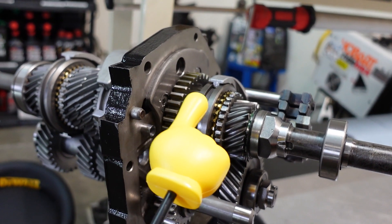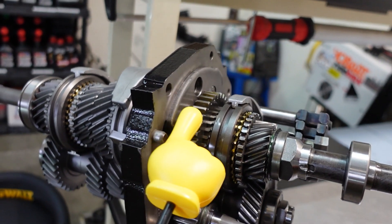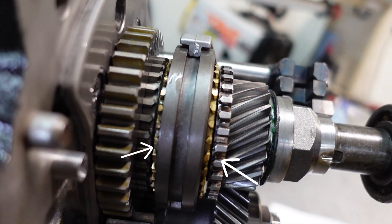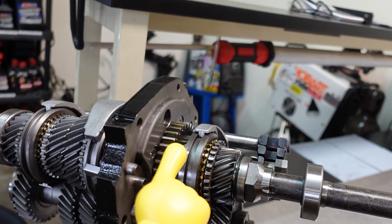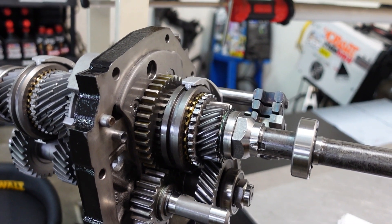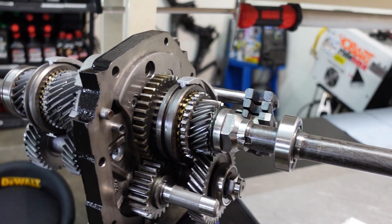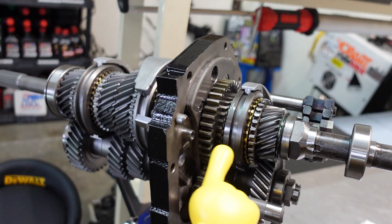Reverse gear is brand new, and also the reverse and 5th gear shift sleeve. Reverse is synchronized on the S14 — you can see the synchro right there. Even though it's synchronized, reverse gets beat up all the time. Out of all the S-chassis transmissions I've worked on, I've always had to replace reverse gear and the shift sleeve.